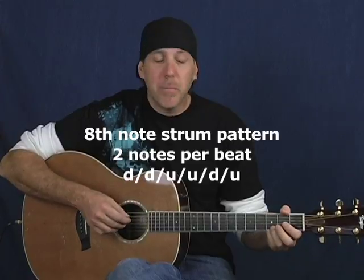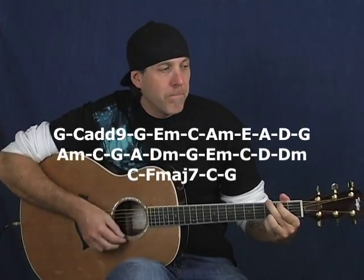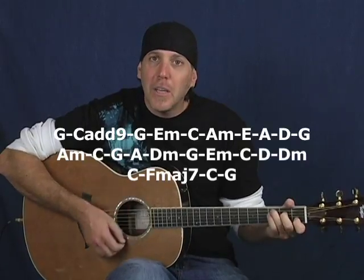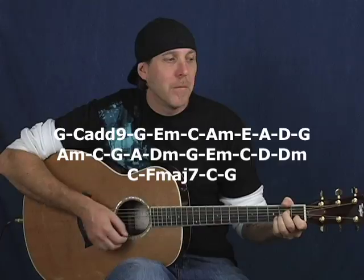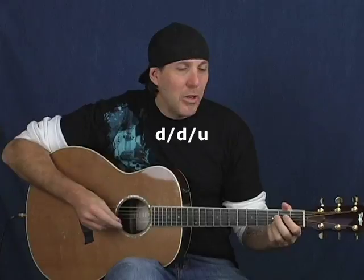You can work on this with other strum patterns. Then you want to move it to one measure per chord — that's going to be harder because you'll have to move quicker through the changes. You can put a metronome on this, start off around 100 beats per minute. It helps you stay on the horse; if you fall off, just get right back on. One measure per chord, starting on G: G... C add nine... G... E minor... C... A minor... A. If you get good at that, eventually you can break the strum up and do a quick down, down up, change pattern to get your muscle memory going even faster.